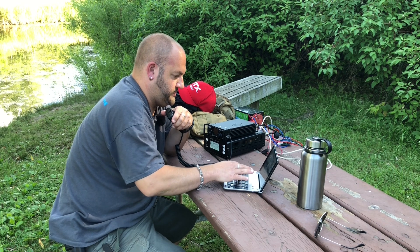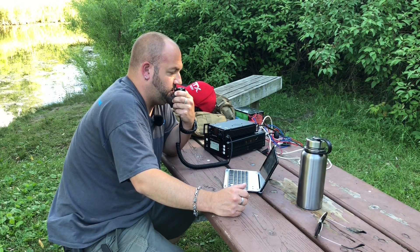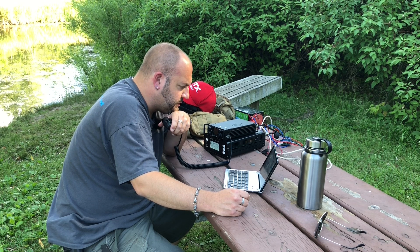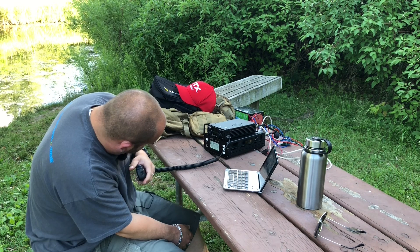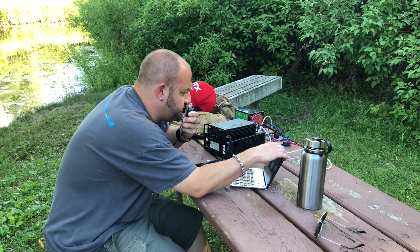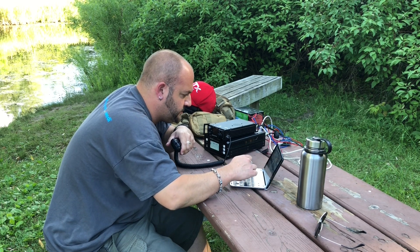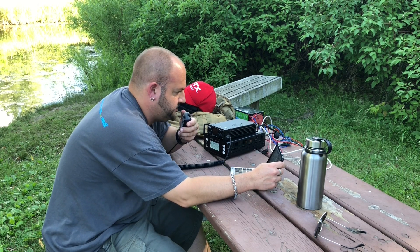Kilo 4 Delta Zulu X-Ray, 5.9 into Kilo 3.3.2.4. Roger the 5.9 in Louisiana, thanks for the contact. Alpha Charlie Zero Sugar Golf — got you about a 5.5 into Kilo 3.3.2.4. QSL, you're a 5.5 here in Kansas City, Kansas. Thank you for being on the air, sir, on 7.3.